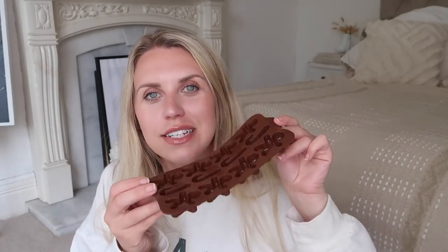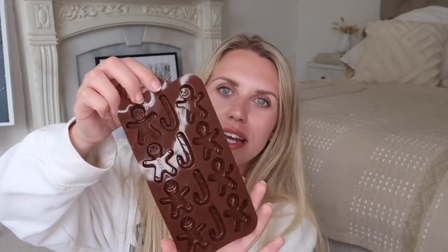Next up we have another silicone mold that I thought would be good for ice cubes or biscuits — whatever I end up putting in them. They are Christmassy, so we've got little gingerbreads and candy canes.